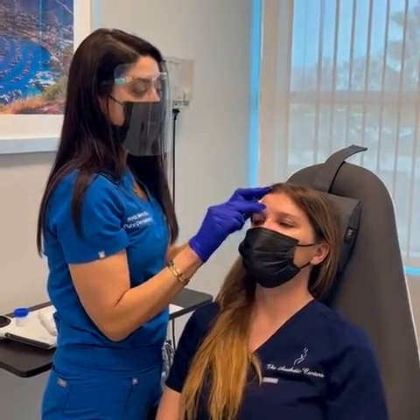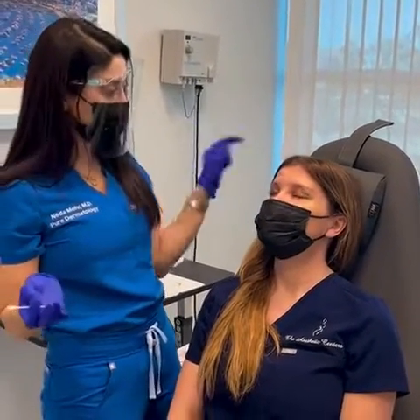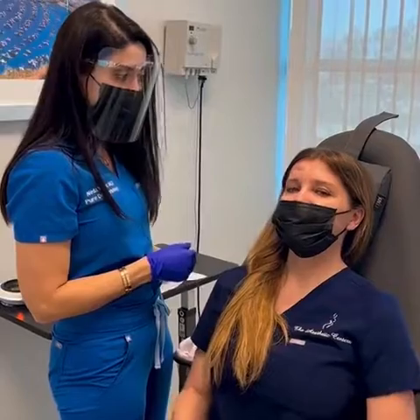What about sun exposure? Good question. After two weeks, we're going to start doing a scar gel that has anti-sun in it, like sunscreen with titanium dioxide. Sound good? We're all done — quick and painless.